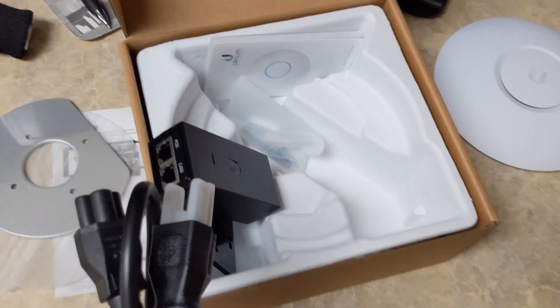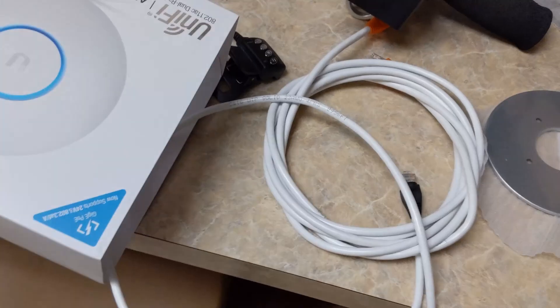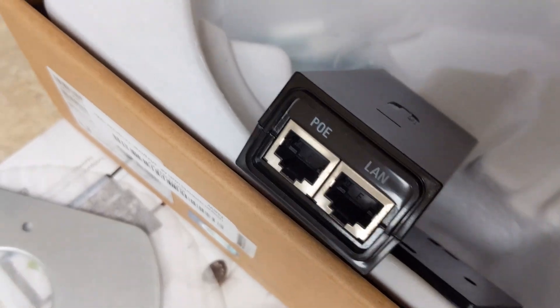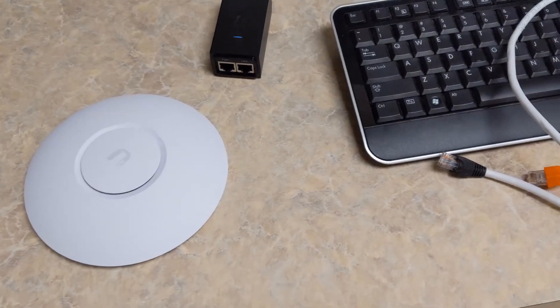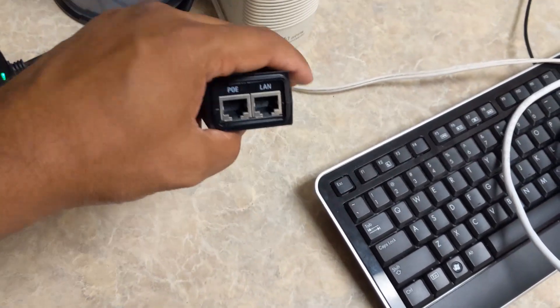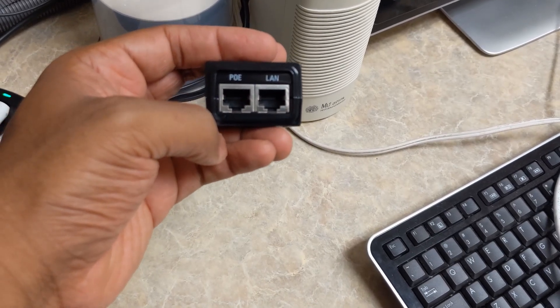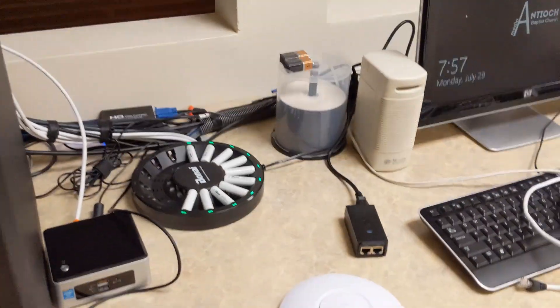So let me go ahead and plug this up. All you really need — it does not come with Ethernet cables, so I already had two laying around. You will need two: one for the PoE and then another one for the LAN connection. You just have to be mindful of which connection goes where. The PoE connection goes to the device, and the LAN one goes into your network. So I'm just going to be plugging into my switch here.